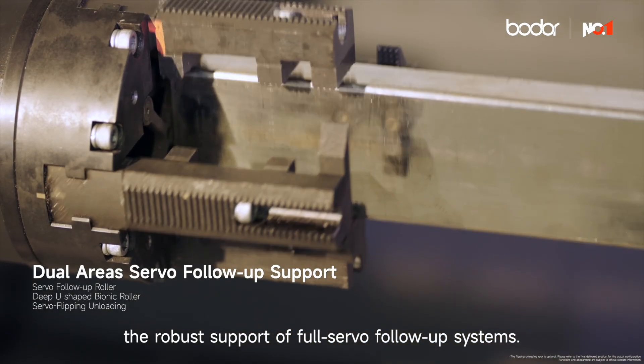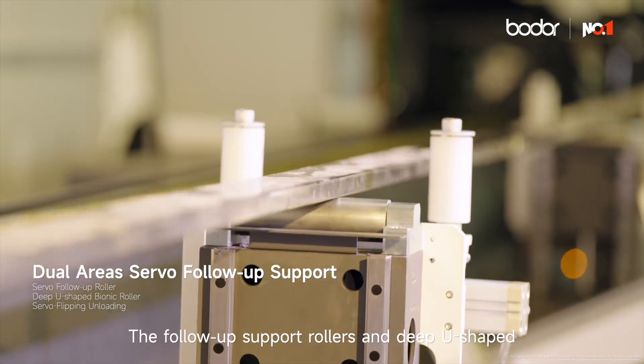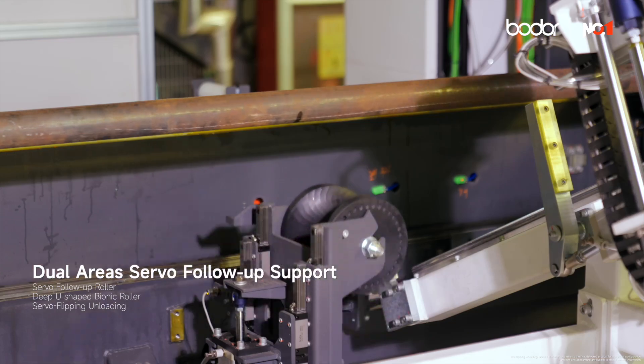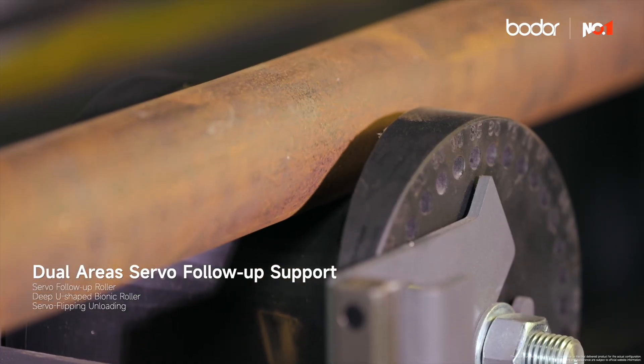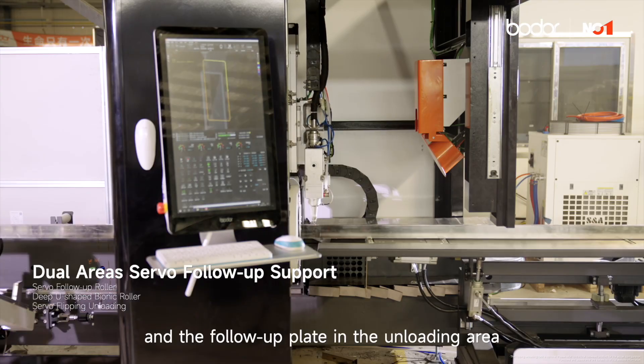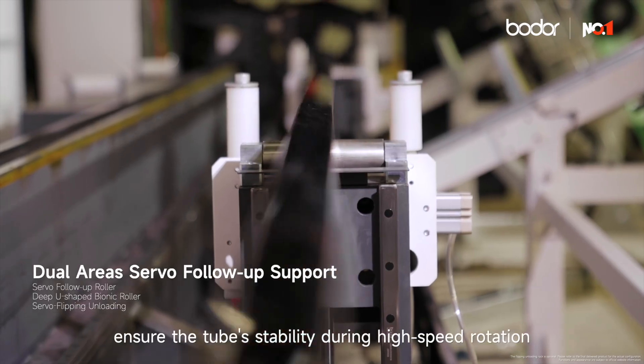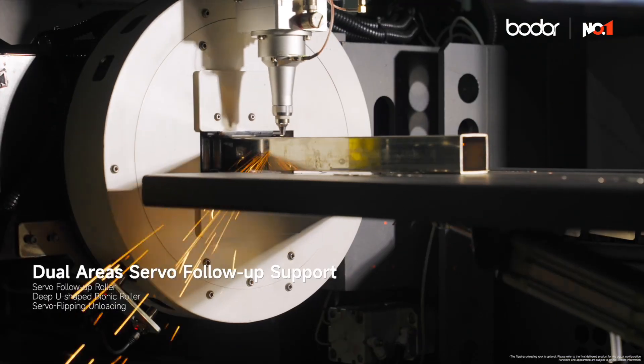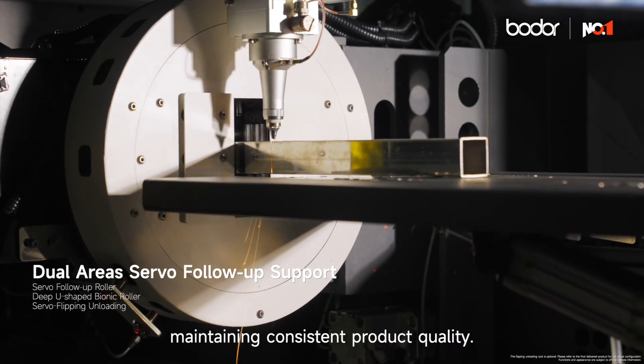The flexibility of the dual chucks relies on the robust support of full servo follow-up systems, the follow-up support rollers and deep U-shaped bionic rollers in the loading area, and the follow-up plate in the unloading area. These ensure the tube's stability during high-speed rotation throughout the processing, maintaining consistent product quality.